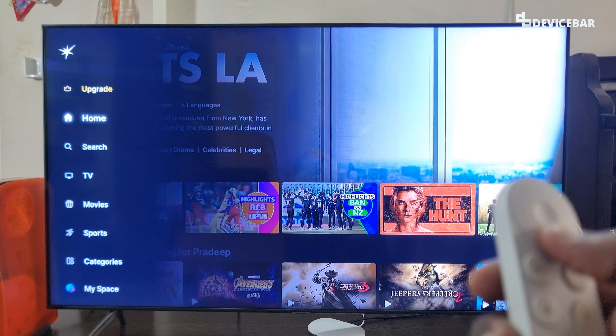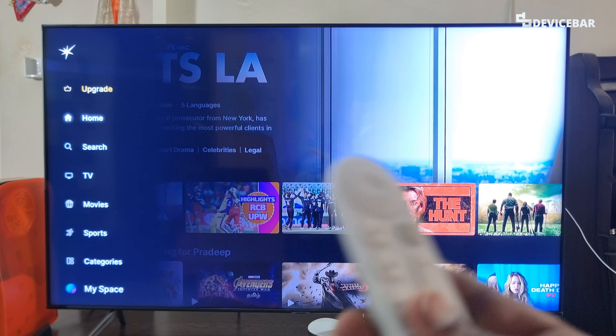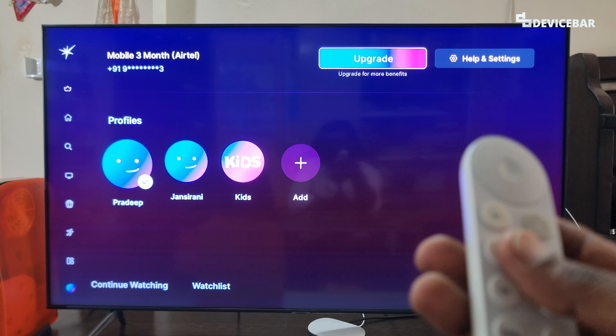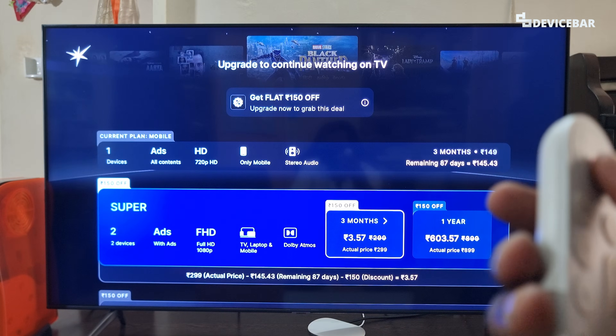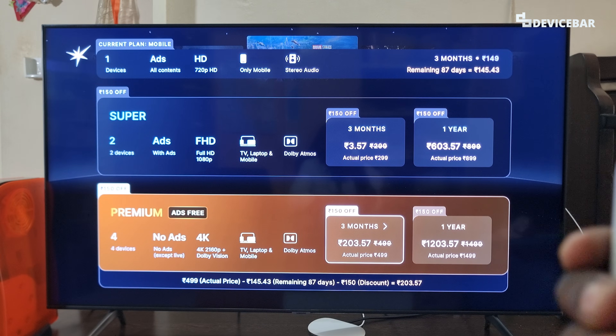Now go to the left side, scroll down, and choose 'My Space'. Select this option. At the top left we have the 'Upgrade' option — we can select this. This will show our current plan and also the list of plans available to upgrade.